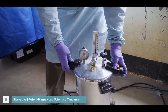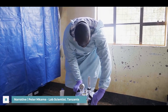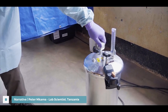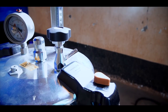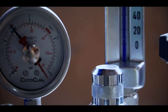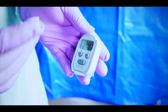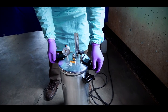In this section we do autoclaving. All waste before leaving the lab has to be cleaned, and the process of cleaning the waste is called autoclaving. The waste is taken and sterilized using steam at 120 degrees centigrade under pressure for 15 minutes, after which it is safe to be incinerated.